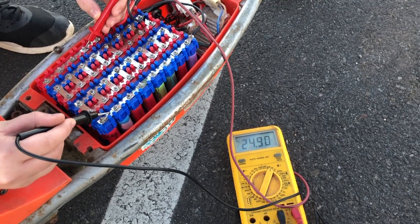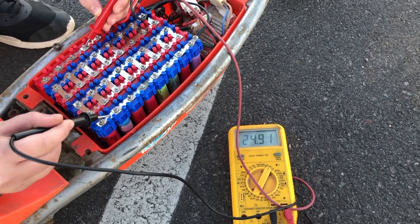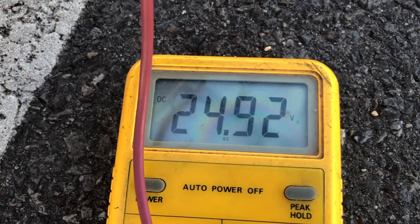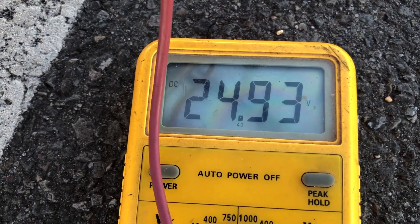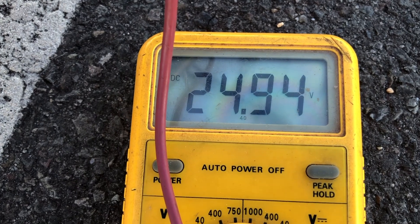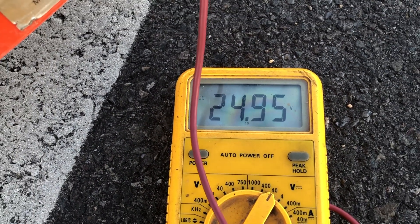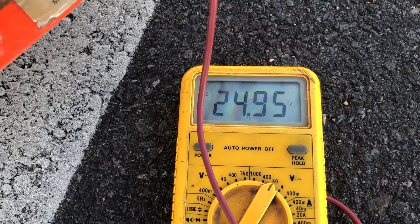I thought I'd do a quick test of the voltage. After riding for about five minutes, the battery pack has dropped down to 24.92 volts. The useful range of this pack will be 25.2 volts down to 22.2 volts, so 24.95 volts after five minutes of riding is pretty good. We don't have a BMS on this pack, so we'll just be monitoring the voltage every five minutes or so.